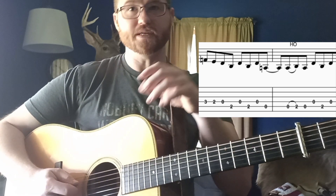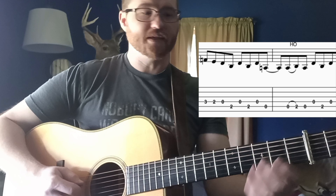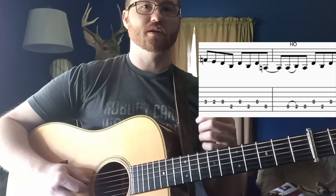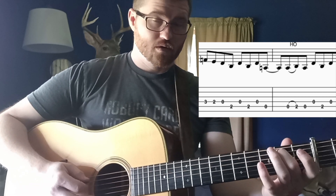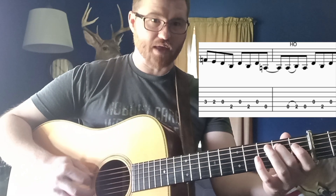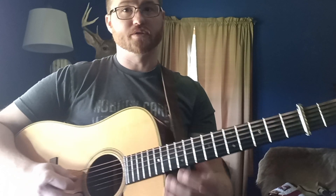Then catch an F natural — that's your third fret on your D string — E, D. Now this part is going to rock back and forth between open D and low B. We just played that D, so: low B, D, low B, D, and then hold that open A string for a full beat. Then you've got a hammer-on that starts on an upstroke: A to B hammer-on, then catch an open D, then that B one more time, then end on that D.